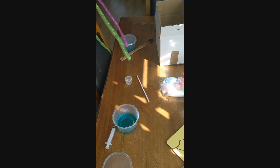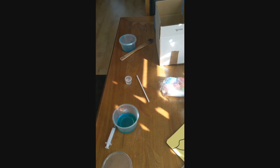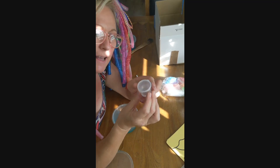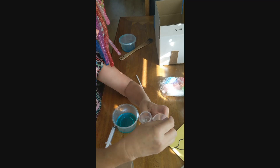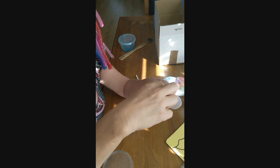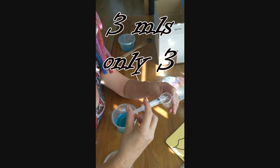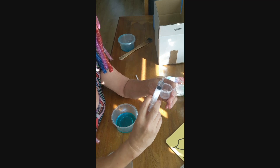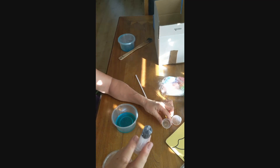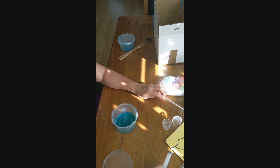Inside your kit you would have got two lots of slime. You would have got one of these, and this is your activator. You need to use only 3ml of the activator. Don't use any more. Your kids are going to say it's not working, it needs more activator — it doesn't. Please don't put more activator. This recipe is very, very precise. So 3ml of activator — pop it in, and then start stirring.